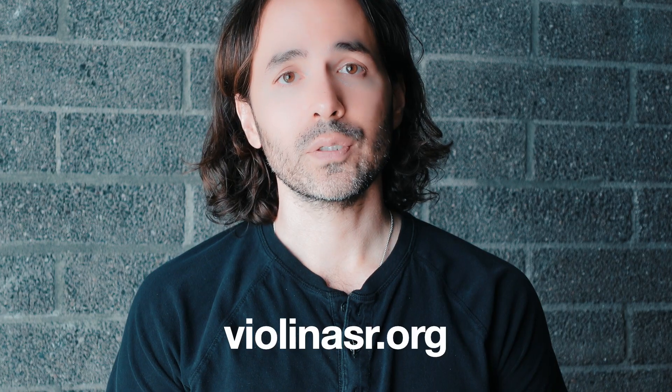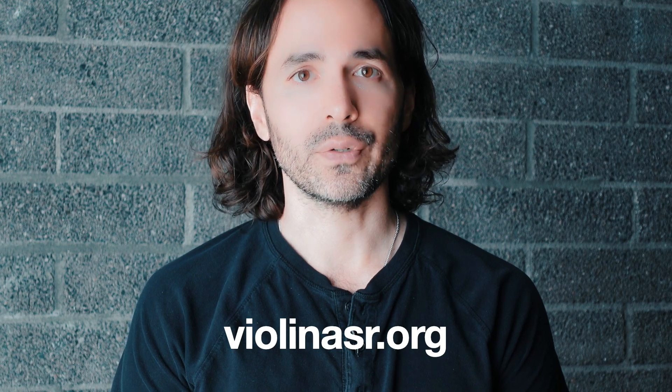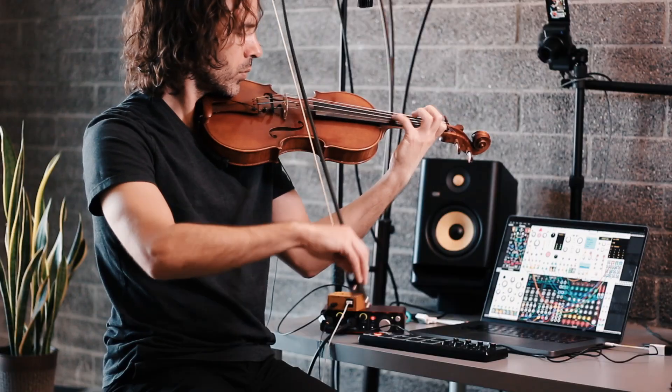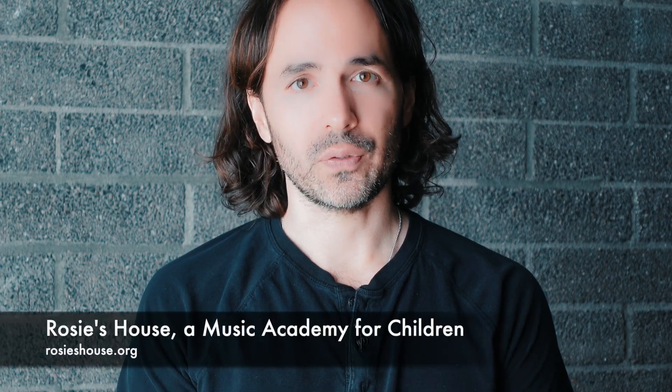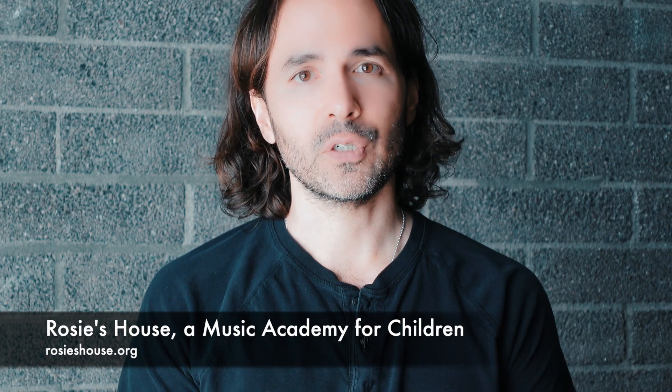We're running a research and outreach project that brings ASRs into music organizations for underserved youth. We just had an amazing first meeting with Rosie's House, which is a music academy in Phoenix, Arizona, that offers free lessons to children and adolescents.